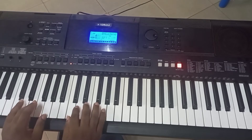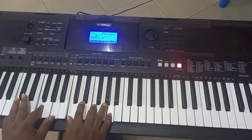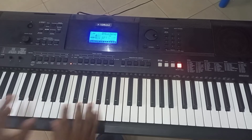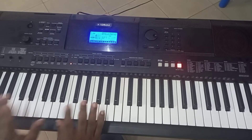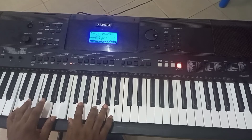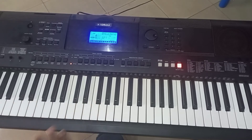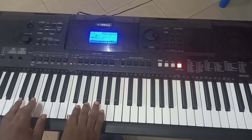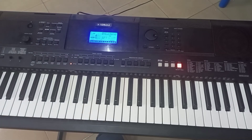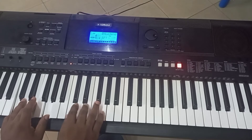And if I'm playing it with the other pattern, something like this. The third pattern will sound like this. The fourth pattern will sound like this. You can also add different styles — I'm playing the fourth pattern now.